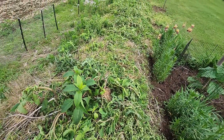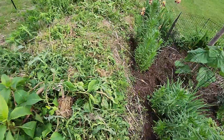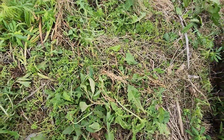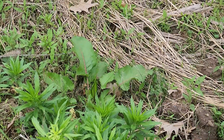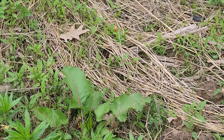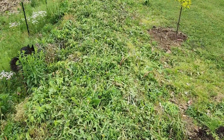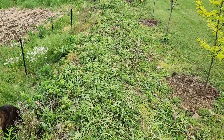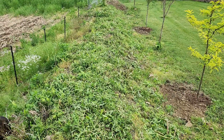I'll probably have to come through and spray this down again, try and get it to die off before I can plant anything. This mound kind of got away from us this year — I probably should use some fabric to try and snuff out as many of these weeds as possible.